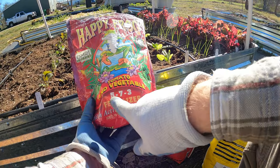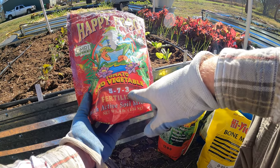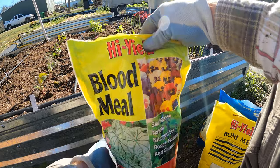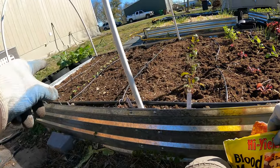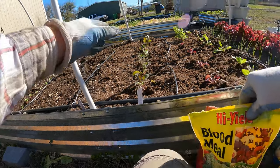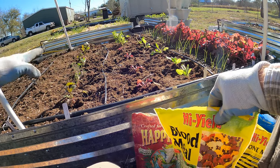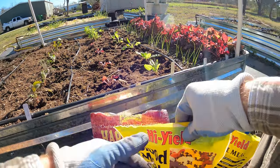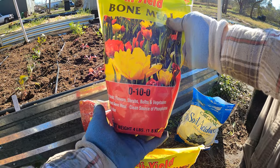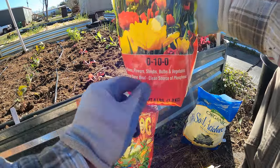You always want to read what the NPK ratio is. This is a 5-7-3, so nitrogen is five, phosphorus is seven, and potassium is three. I've also got blood meal — because these are green veggies on this side that I'm growing. On that side I've got some root veggies, so I've got to be careful not to add any high nitrogen fertilizers on that side. But this side I can definitely add high nitrogen. Blood meal is all nitrogen — it's a 12-0-0. Then I've got bone meal, which is 0-10-0, so that is all phosphorus.